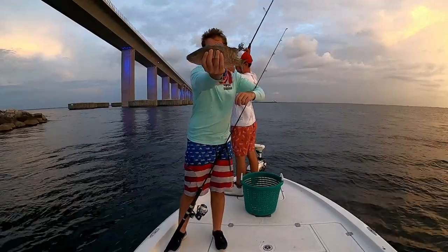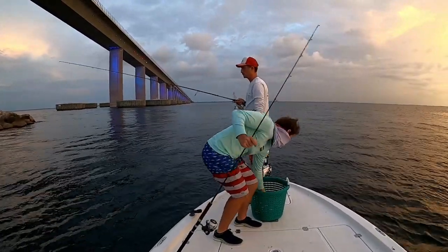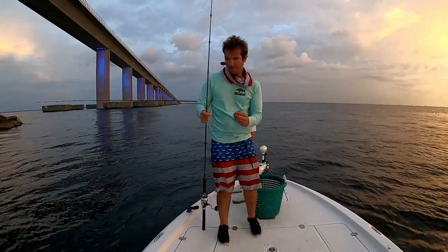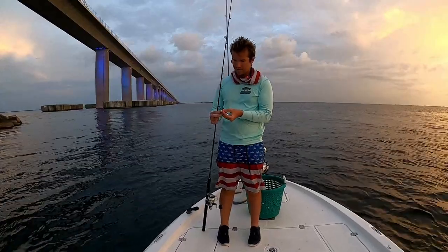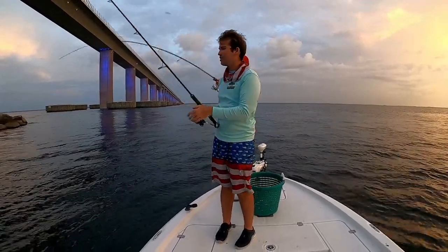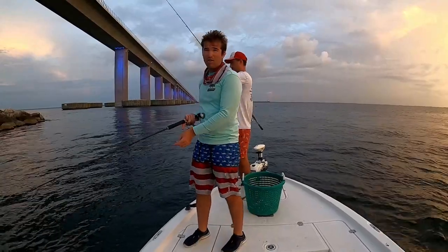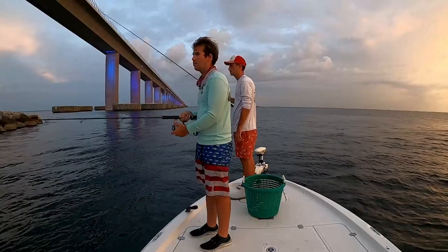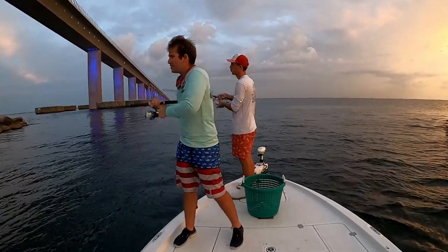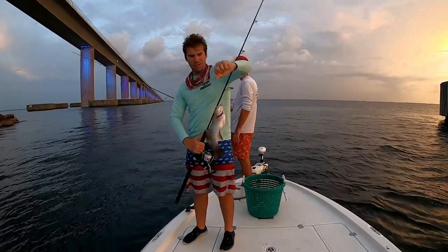Here he is — another keeper, probably a 12 to 13 incher. Every so often throw some chum in, then grab one of those pieces and put it on. Reese is on with another mango — his isn't as big. Another mango on — another keeper too. These have all been solid keepers. This one is like a 14 incher right here.